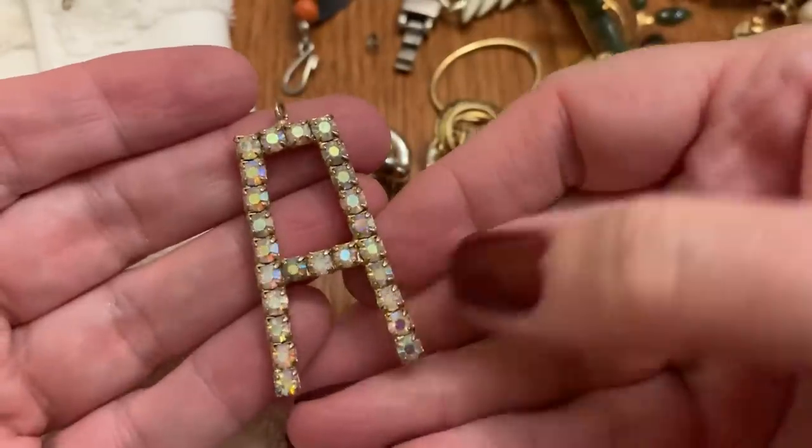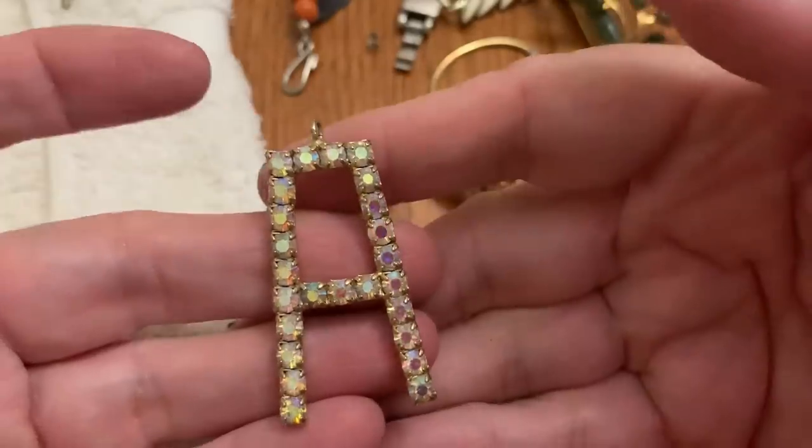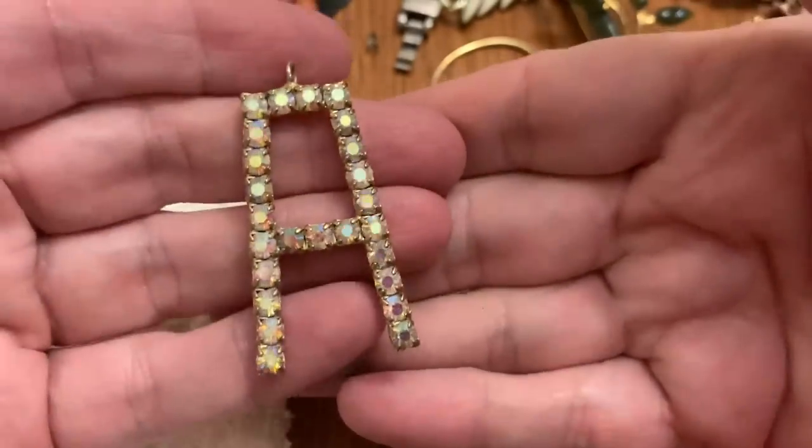Aurora Borealis — that's vintage. Put that with Anitra's stuff. Pretty.